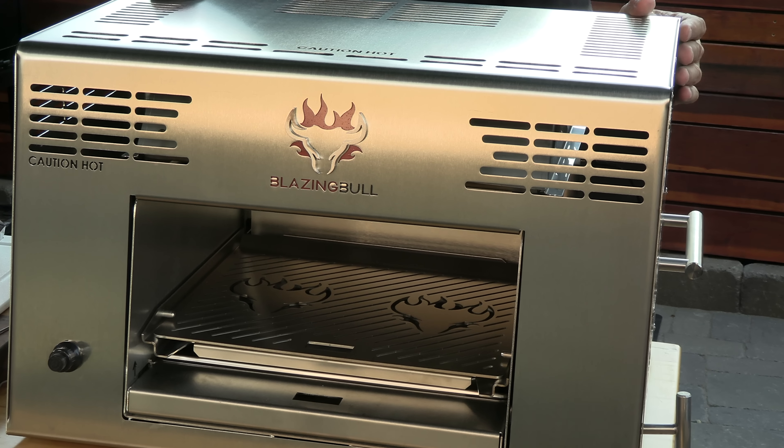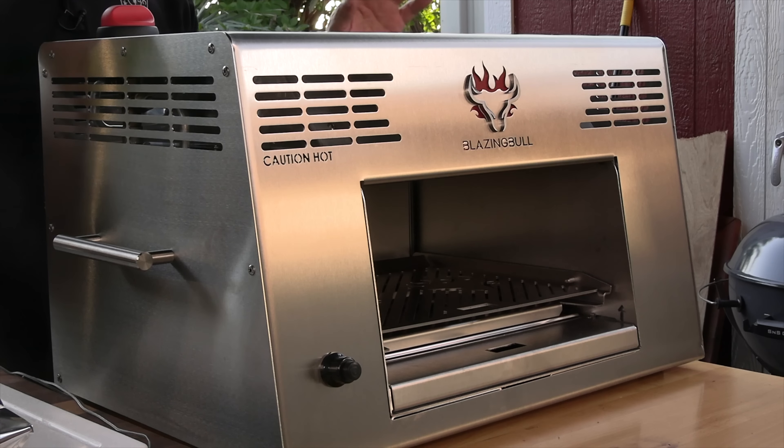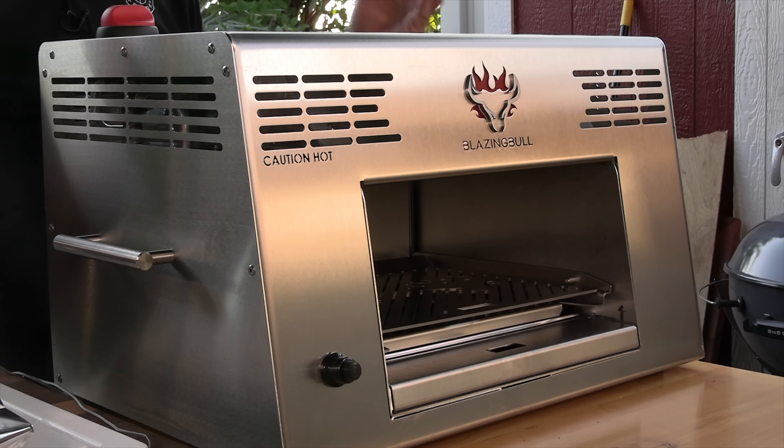I actually have a similar product, so I am familiar with how to cook on this type of device. The build quality of this thing is amazing. I don't want to forget — this thing is made in the US, American made all the way. It's 304 stainless steel, and the construction is really high quality. Unlike the other competitors, this thing has a UL listing, so it went through some rigorous safety tests.